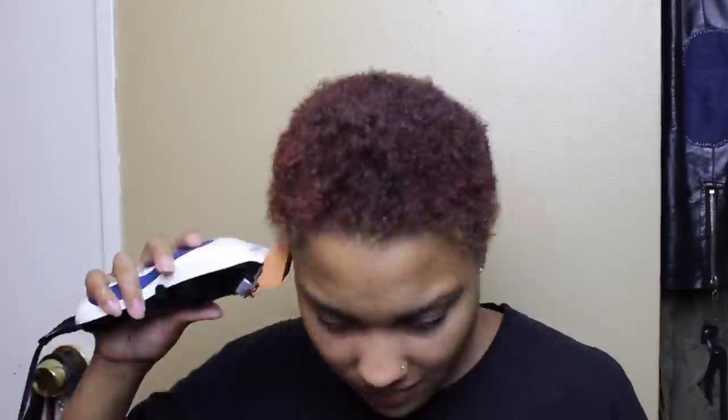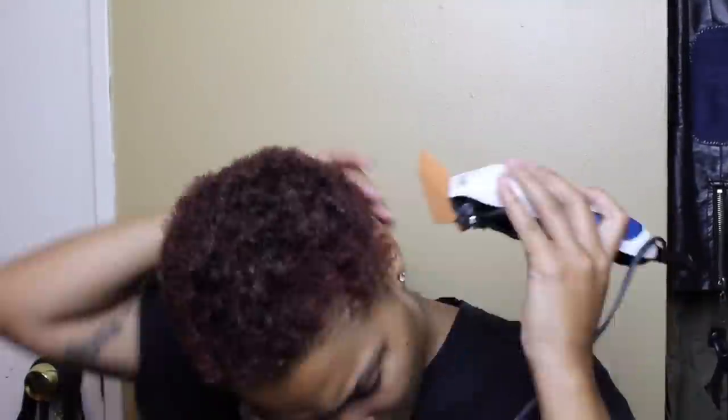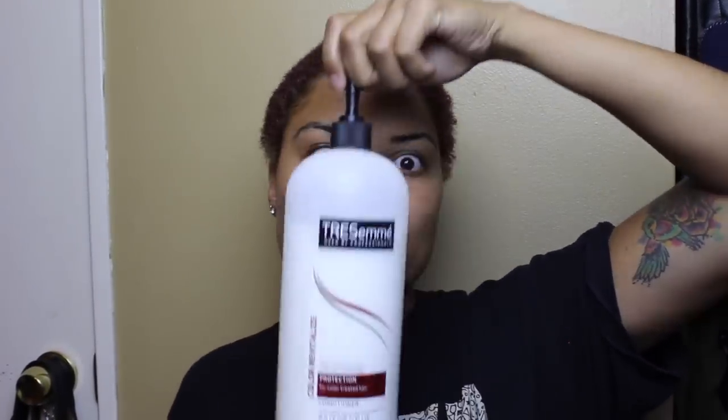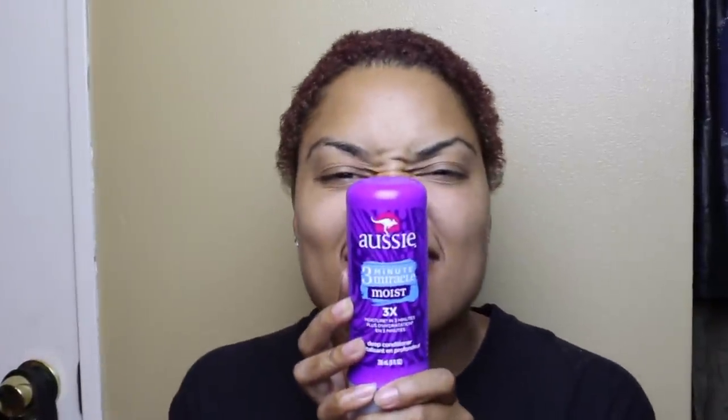There is very little rhyme or reason to how I cut my hair. I just do what works — my only goal is to make sure there aren't any longer pieces. For washing, I use pretty much any shampoo but usually Head and Shoulders. I love Tresemmé conditioner, but I swear by the Aussie Three Minute Miracle Moist — that stuff gets my hair right.